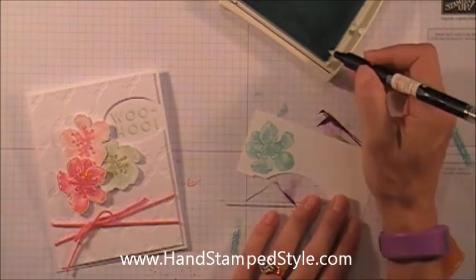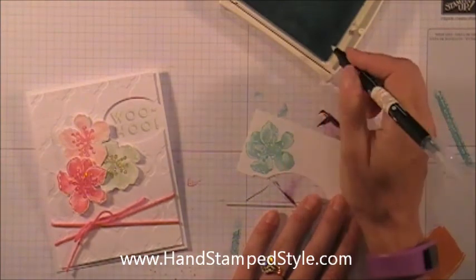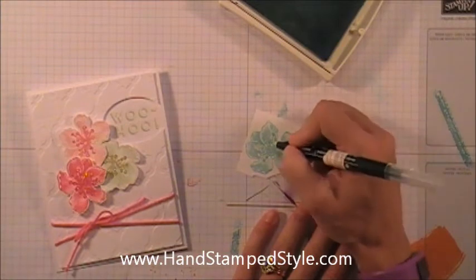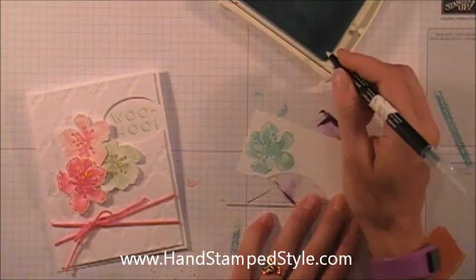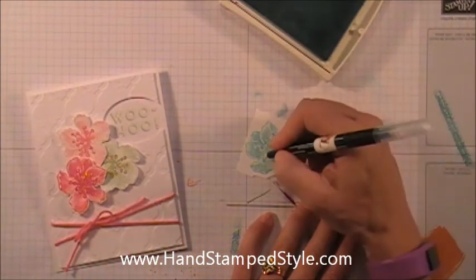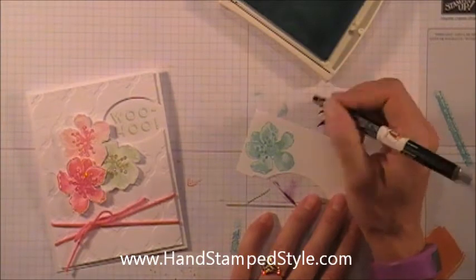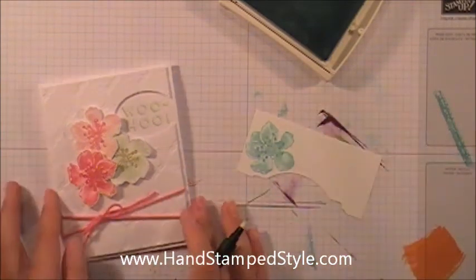I did come back and color in the little — I was going to call them pistons, I knew that's not right — the stamens, the sex organs, whatever they're called. I colored those in at full strength, as deep as I could get it. Because afterwards I put Dazzling Details over top, and when you put Dazzling Details over classic ink it tends to pull the color out since it's a water-based liquid. So I wanted it a little darker so that when it did pull the color, there was still enough left behind that it didn't fade. That makes sense.